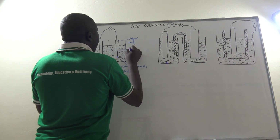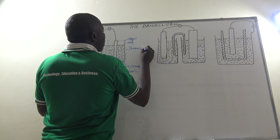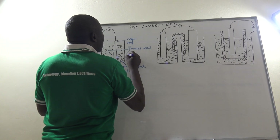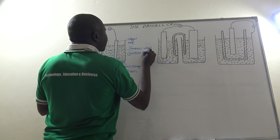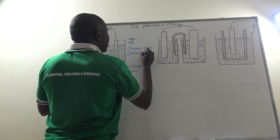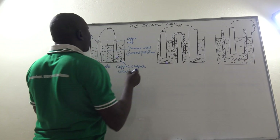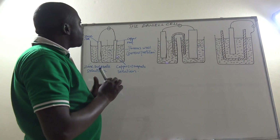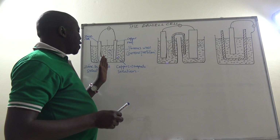This structure is what we call a porous wall, or what we call a porous pot — let us call it a porous partition. So this is how one version of the Daniel cell can look like; it is an improved version of the electrochemical cell.